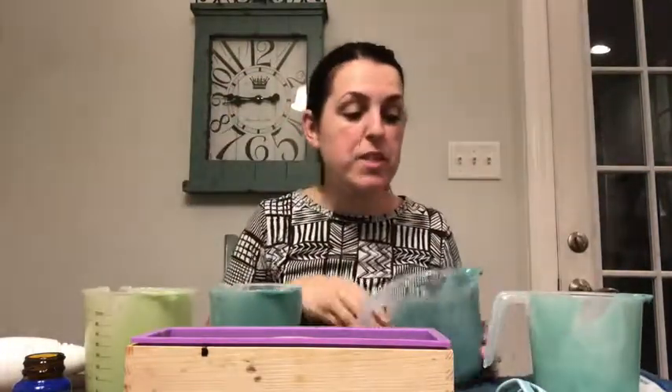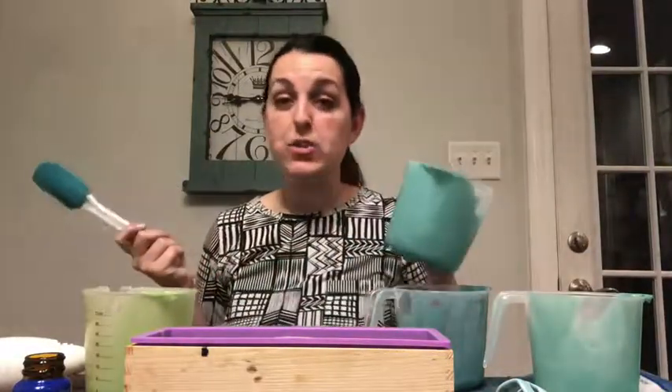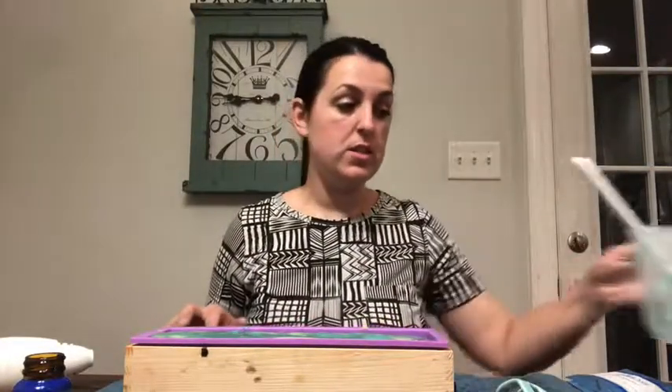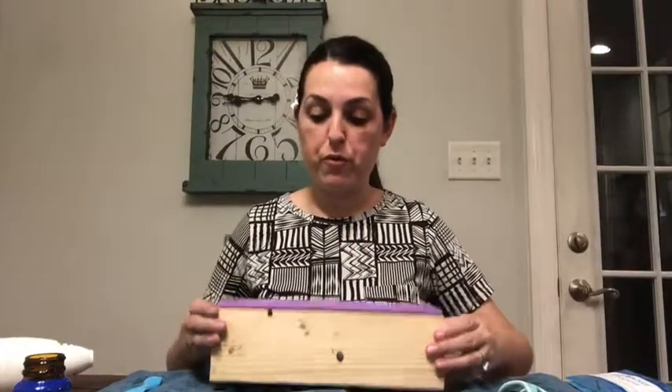Now it's time to use our spatula — I just love saying that, it's such a fun word — and scrape out all of our bowls. The last step before we start on the soap frosting is to bang this to get all the air bubbles out, which also evens out the top for a good soap frosting base.